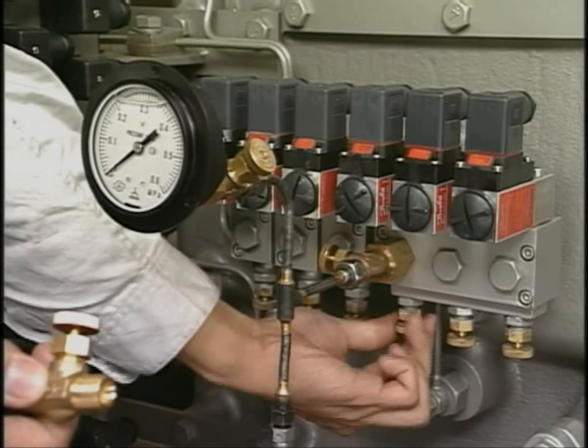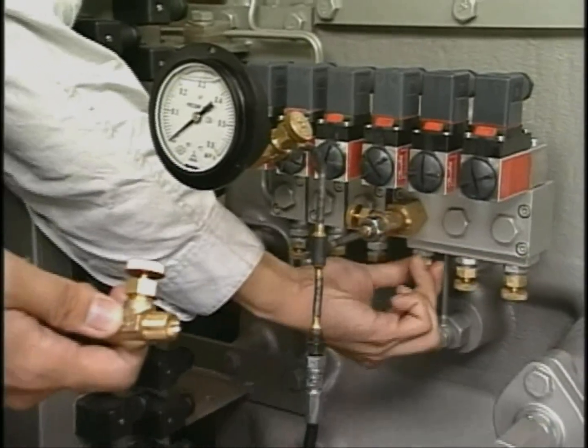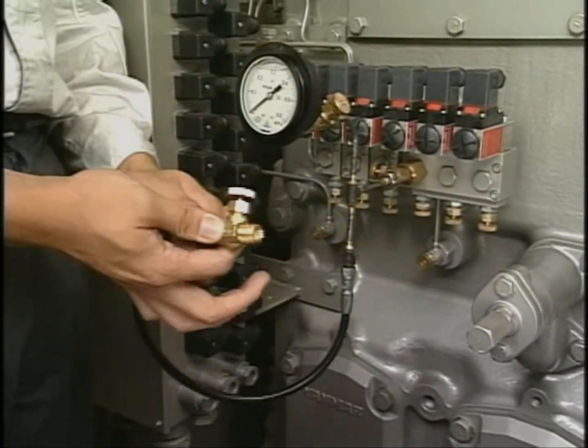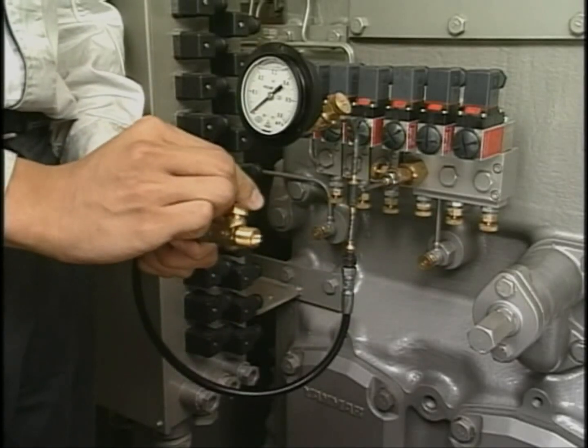Also, with the use of a pressure drop gauge, electric pot, and others that are shown in this video, checking the operating point at the same time is the more accurate method of checking the operation.